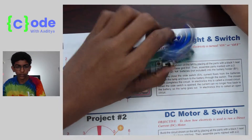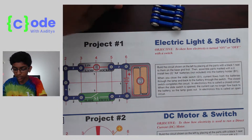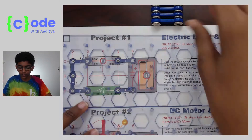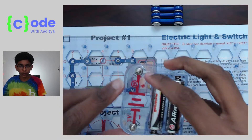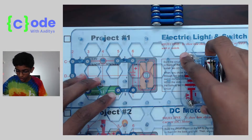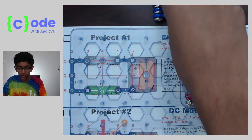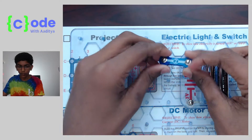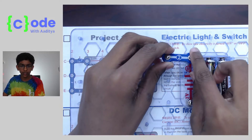I'll put these components to the side and get the project board out. I'll build it over this so you guys can see the circuit too. What we want to do is put our battery piece on one of the three dots, so let's put it over here like that.